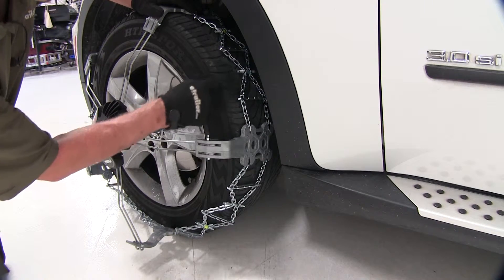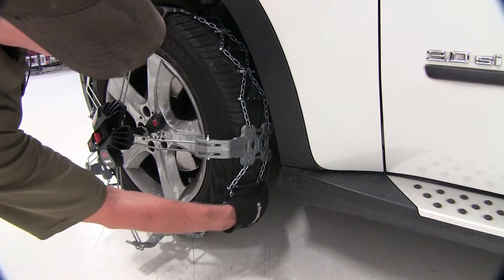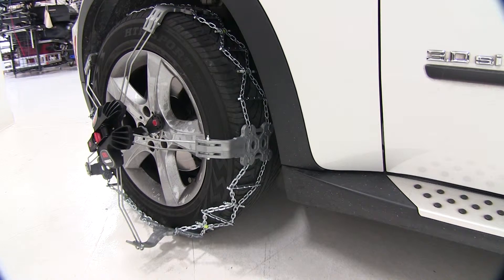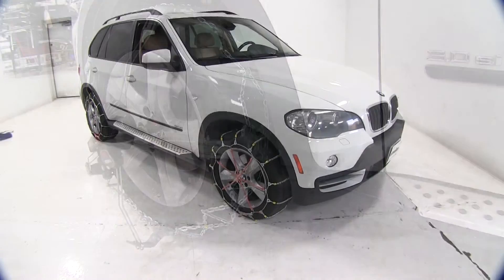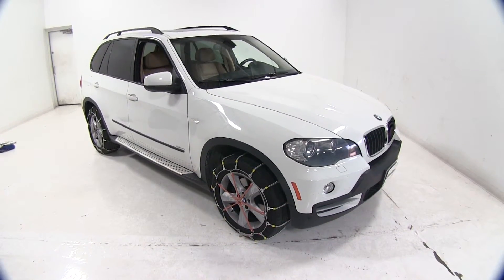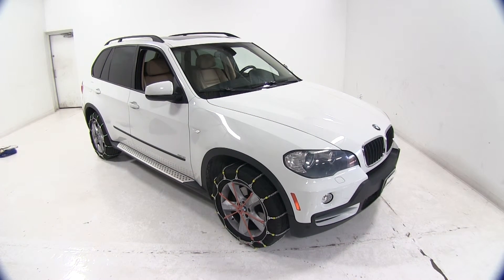If we take a look at the pattern, we've got this plastic block here along with bars in the middle that will really dig into the ice and snow and get a good grip. This will provide a constant chain-to-road connection point, making it probably the smoothest riding chain of the options shown. That wraps up our comparison of the best tire chains available for a BMW X5 with a tire size of 225 by 55 by 18.